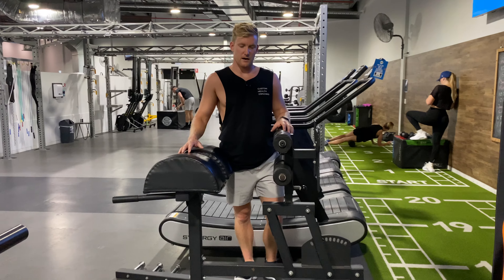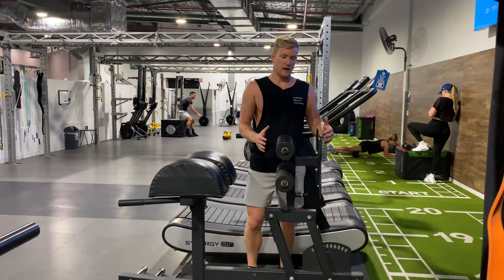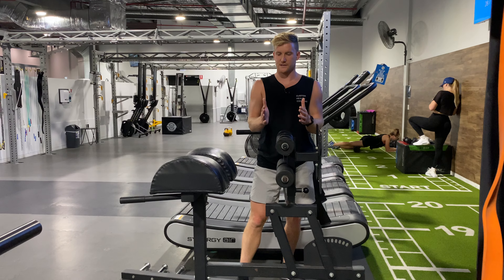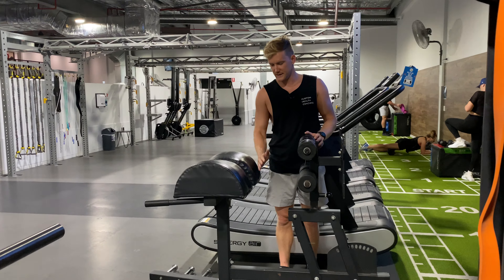This is a glute ham raise. Obviously we're going to need the glute ham raise machine to do this one. We're going to adjust this pad, moving it forward and back using the levers down here. We want to adjust it forward so that our feet can be hard against the back pad and our knee can be sitting at the edge, solidly locked in position.